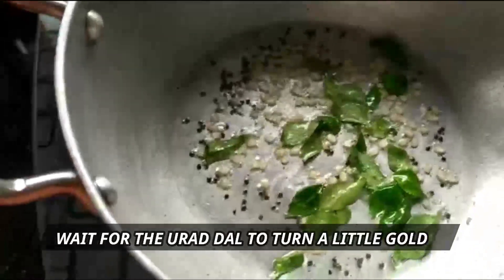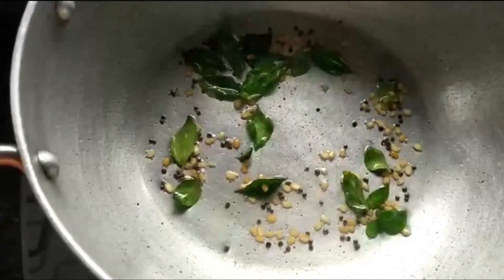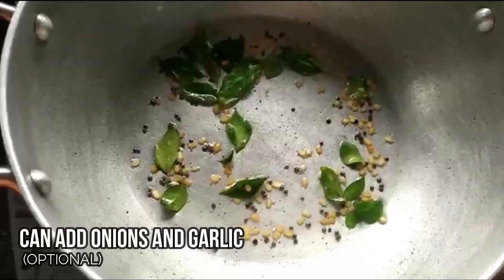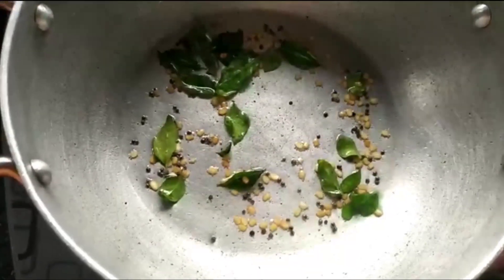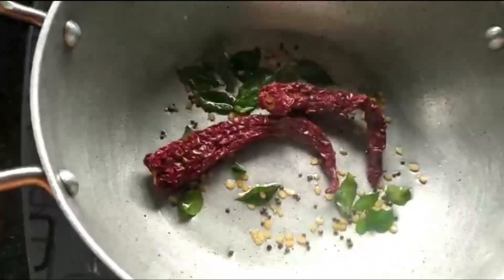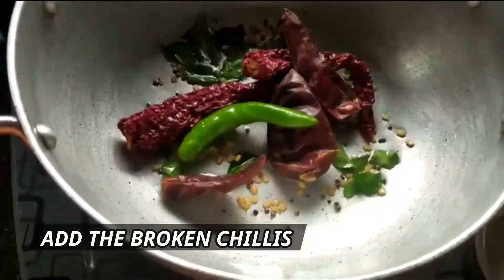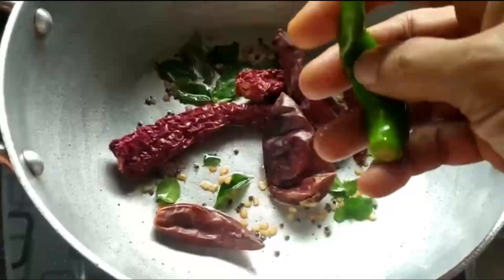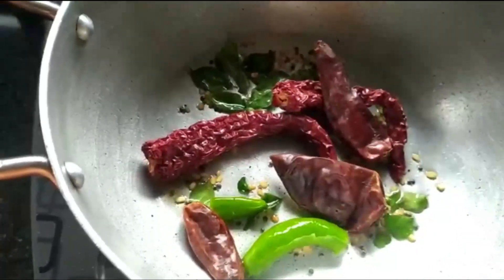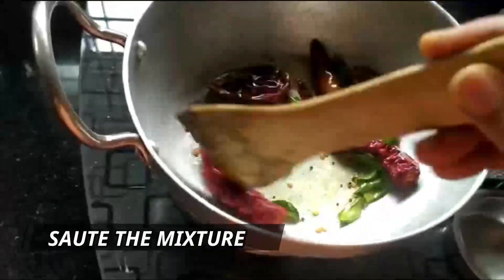Wait for the urad dal to turn a little golden. At this point you can add onions if you like, and garlic also — two to three big onions, and garlic about four or five cloves. Adding my chilies now — all of it goes in. Make sure you just break them otherwise they will pop up in the oil.